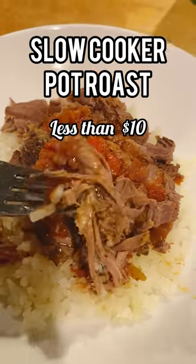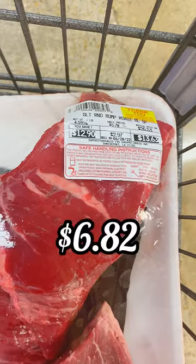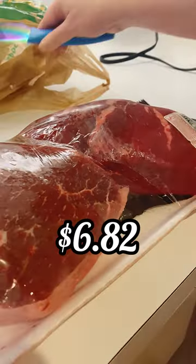I'm going to show you how I made this slow cooker pot roast for under $10. Great deal on roast — I got two of them for $13.63, which came out to one for $6.82.